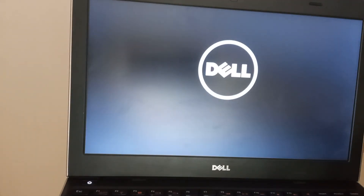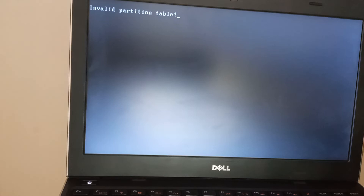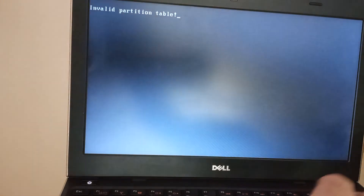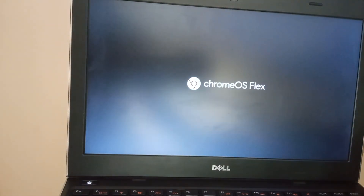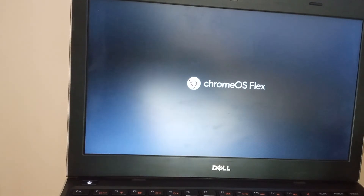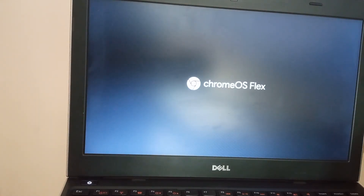I'm going to restart it now. We're seeing an 'invalid partition table' message, but it seems to be loading — and it looks like it's loaded okay.